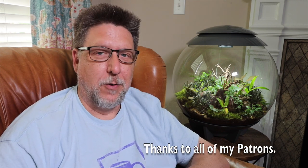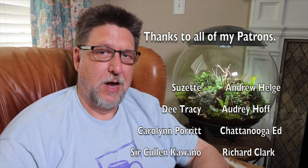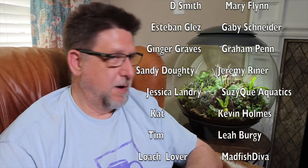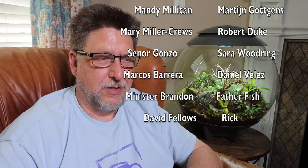Before we go any further, I'd like to say a big thank you to all my Patreons, past, present, and future. You paid for the plants in this tank. All the plants that I bought, I cashed out via PayPal and went and got almost all of them at once, plus a few off Etsy. You folks are the reason that I had a lot of great plants to put in here, and I appreciate it — thank you.